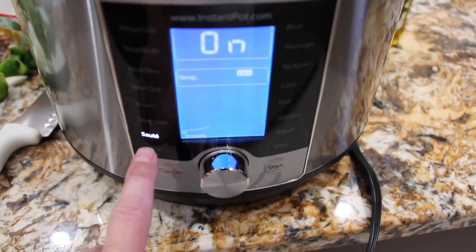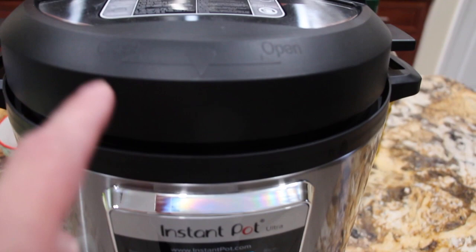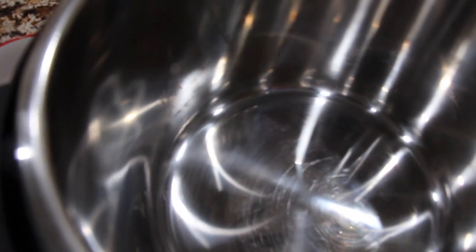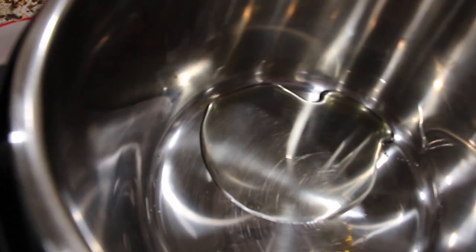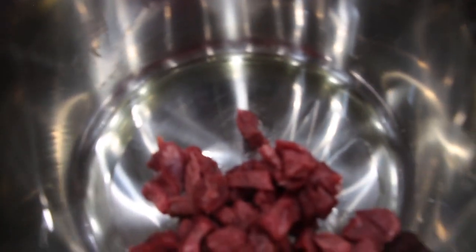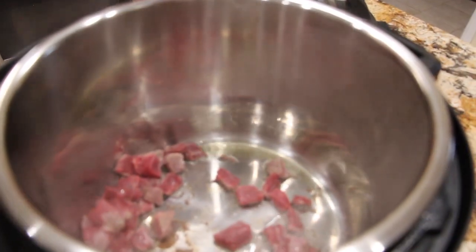I have my Instapot on sauté. I'll add a little bit of olive oil inside and then place my meat inside. In goes a little olive oil, then I'll place the stew meat in. Now I'll take the onion, the green pepper, and the celery and place it in.